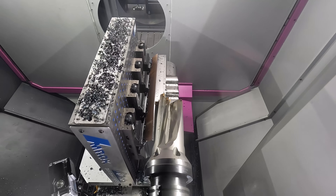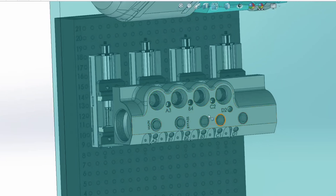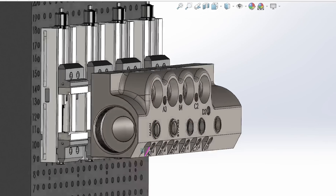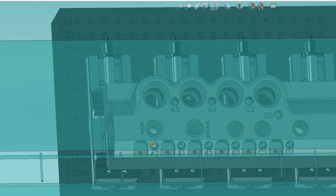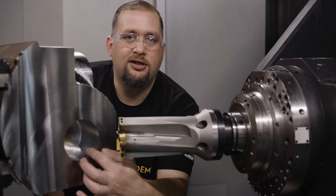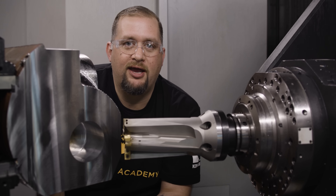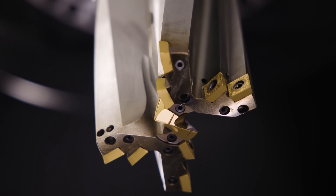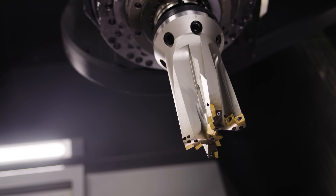A lot of people have been asking what it is that we're making here. This is a rocket valve that we made out of Inconel, but for teaching purposes we're making it out of 4140 so that we can show you the processes we use to make this part. The drill performed really well — it gave us a good clean flat bottom hole for us to start our end mill in. Having those extra two flutes allowed us to have an even higher material removal rate than we would have with a two-flute drill.